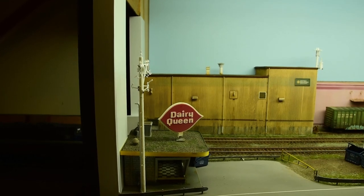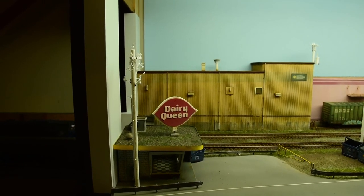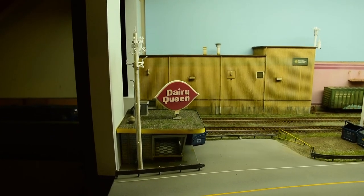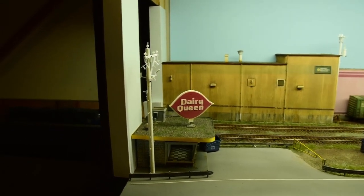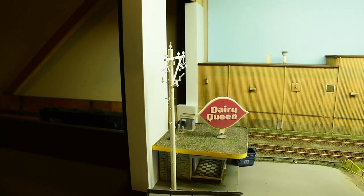Thanks for tuning in. Here are the eight utility poles, unpainted but in place. I decided where I want to put them and I'll show you how I mounted them to the layout in just a second.